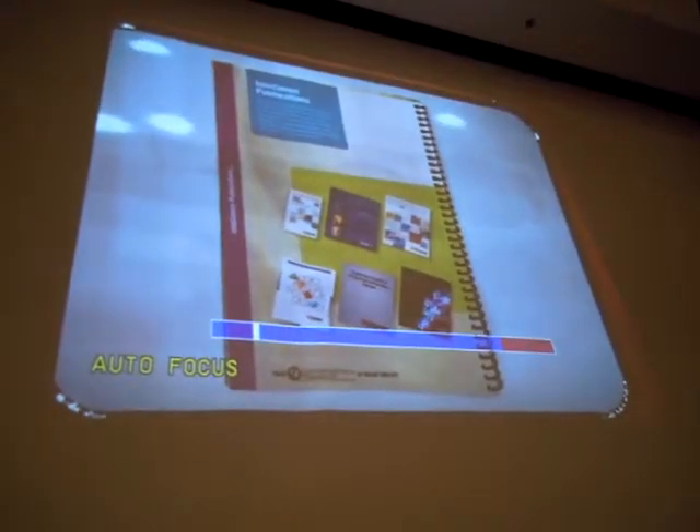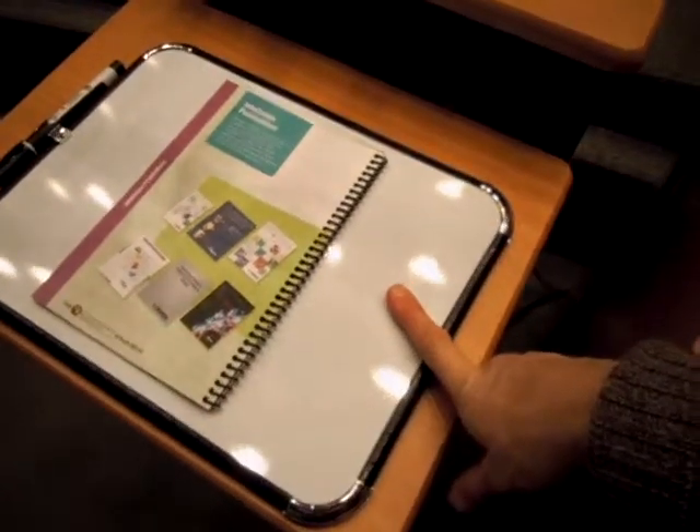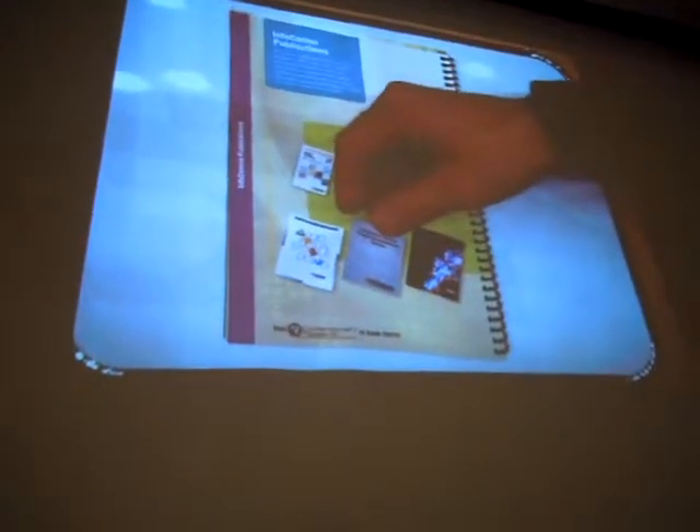You can use the surface below here — this is a marker board surface, so go ahead and use marker board markers on it. You could also just put print materials, three-dimensional objects. It's full motion — you're not going to see any lag. And you can also turn the camera towards the area where the students are sitting if you want to.